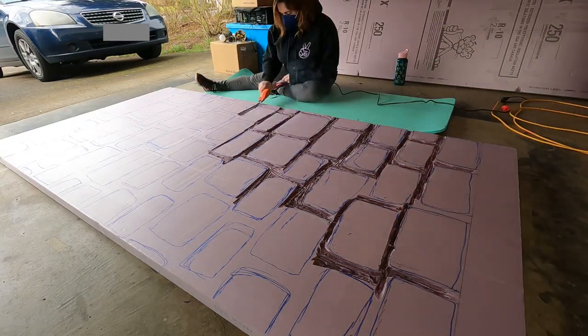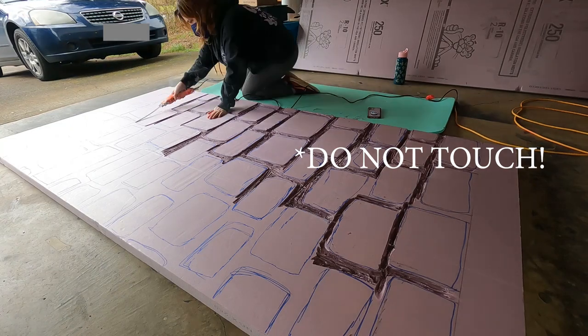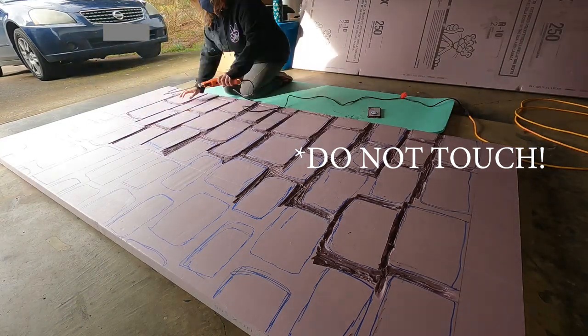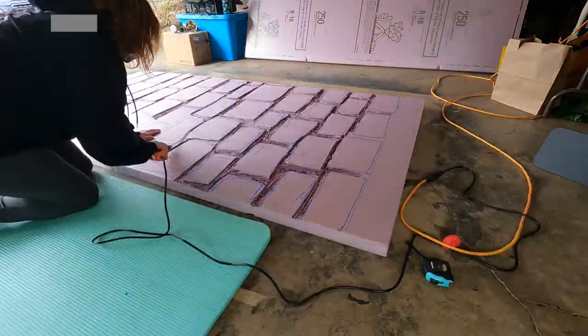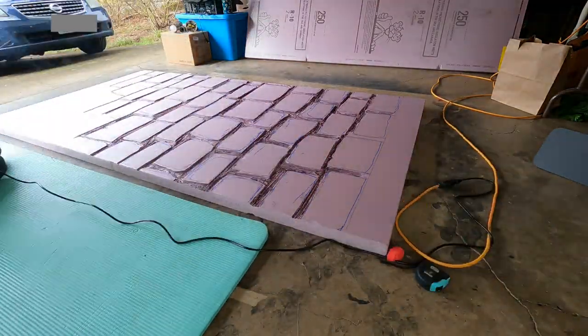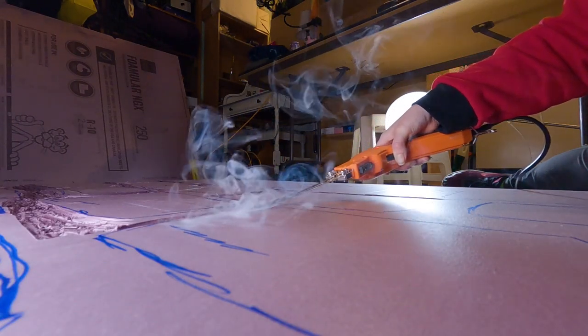Quick word of caution: if you ever use a tool like this, be very very careful because it is hot. Also highly encouraged to do it in a well ventilated space and preferably wearing a mask of some sort, because as you can see the fumes that come off of it are pretty strong.